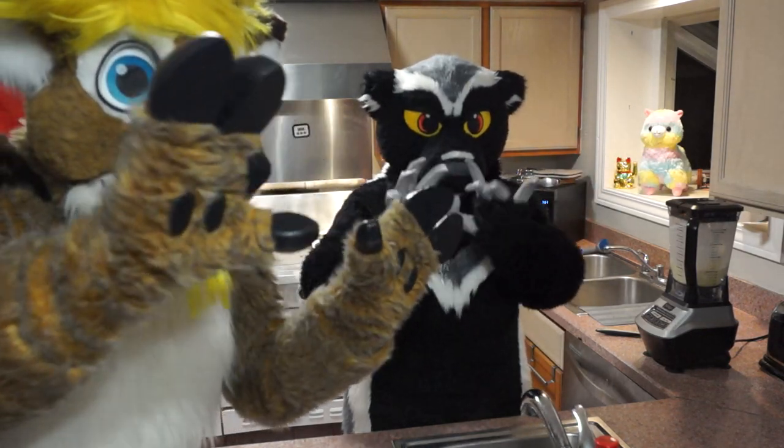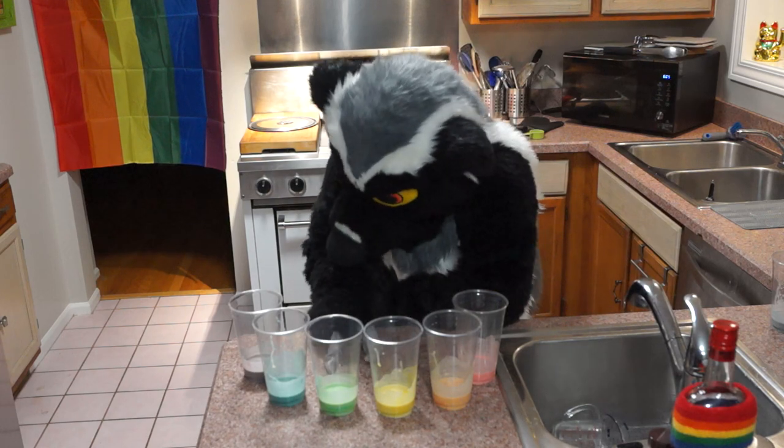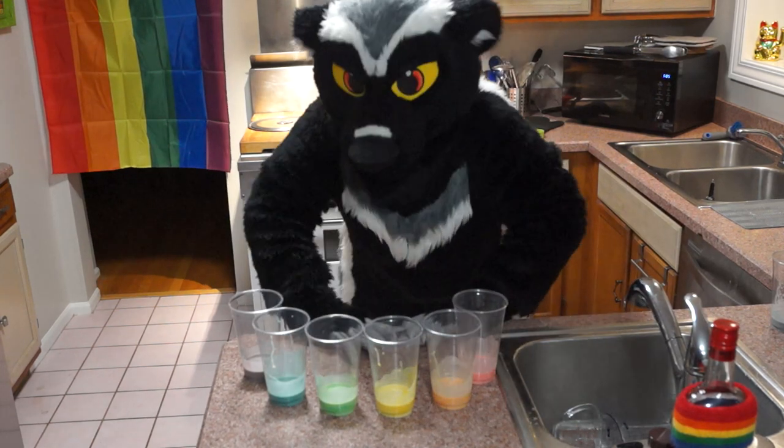All right, it's magic time. Look at this — we've done it. We've got red, orange, yellow, green, blue, and purple. I'm pretty excited to cook these.